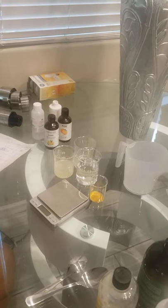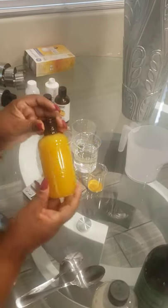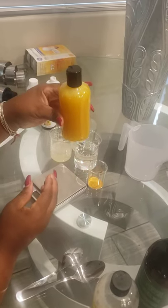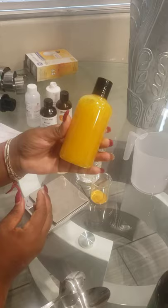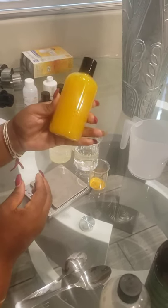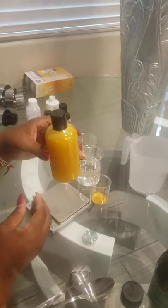Hi and welcome back to Kita's Creations. Today we are making a turmeric and sea moss face wash. I want you guys to kind of see the consistency here — I'll try to show you at the end of the video. But let's go ahead and get started.